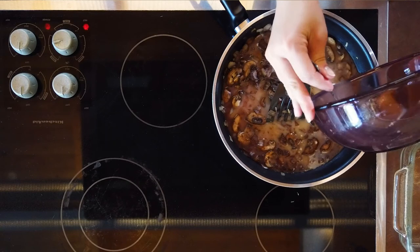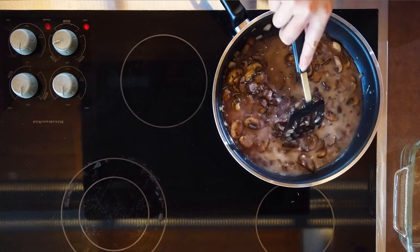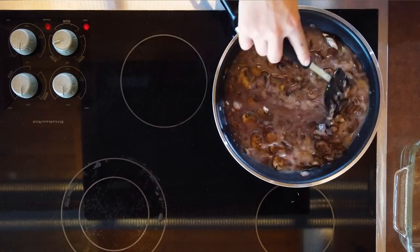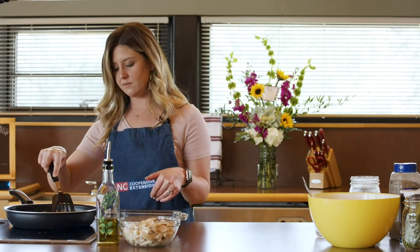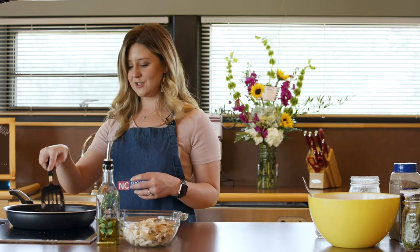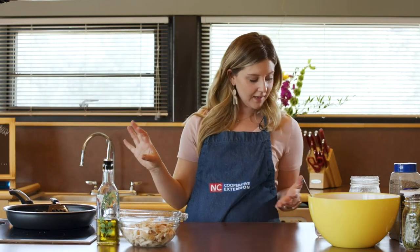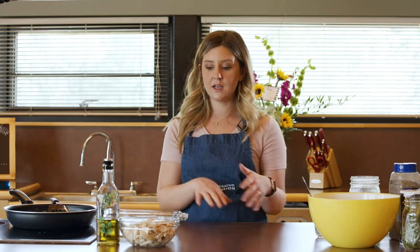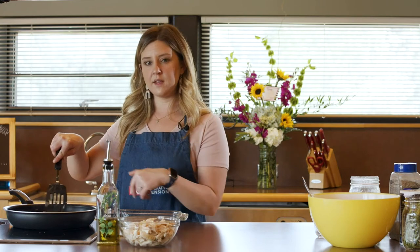I'm going to throw that in. We're going to let that cook for about one to two minutes and mix it all together. There wasn't a ton of liquid left in terms of the wine prior to throwing in that flour and chicken broth mixture, and that is what you want — you want it to start cooking out. You can start to smell the wine; it just smells so good. We're going to add in our chicken, our peas and carrots, a little bit of salt and pepper, then mix it all together and throw it into our dish, put our mashed potatoes on top, and bake it. Very quick and simple.